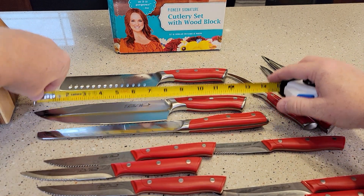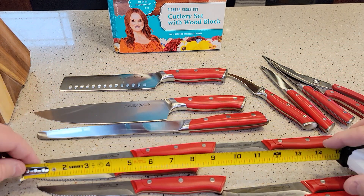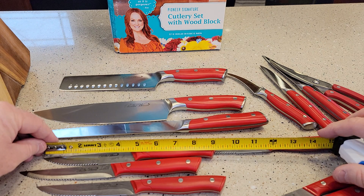Rough dimensions: the big knife's about 13 inches, that one's about 11 and a half. The bread knife's about 13. The steak knives are all right at nine.